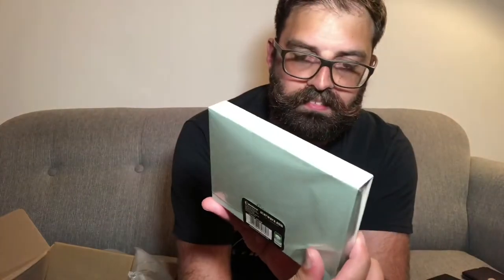What's this? A sticky notes set! I love the design — my wife would love the design on top of that too.